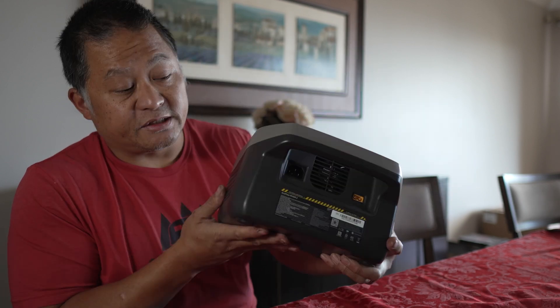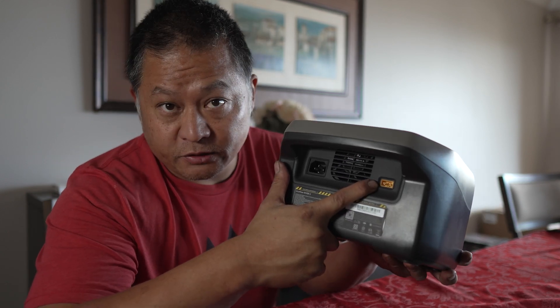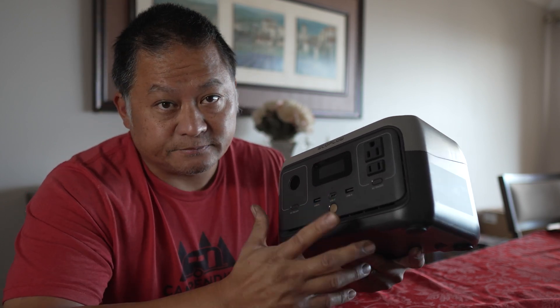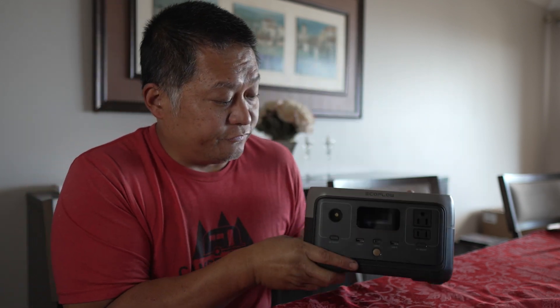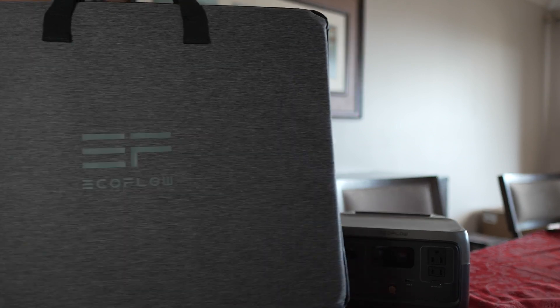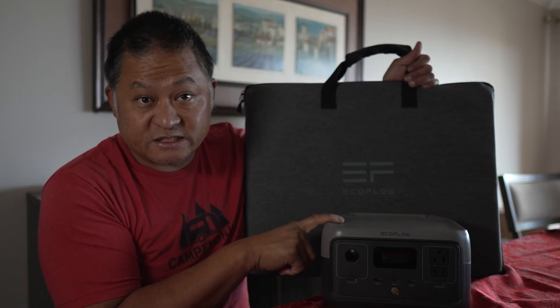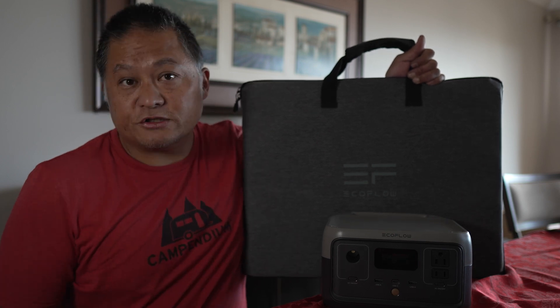You can charge it with the built-in AC charger, through the car adapter using the XT60 port, through the bi-directional USB-C power delivery port at 60 watts, or with solar. The best solar panel to pair with it is EcoFlow's 110-watt portable solar panel, since this power station has a maximum solar input of 110 watts — so these two are a perfect match. EcoFlow also has their new 220-watt bifacial portable solar panel, which I also got my hands on and will show you today.